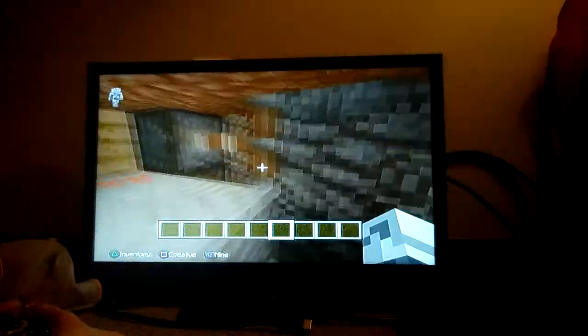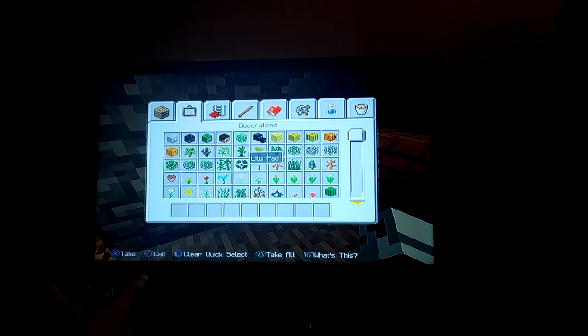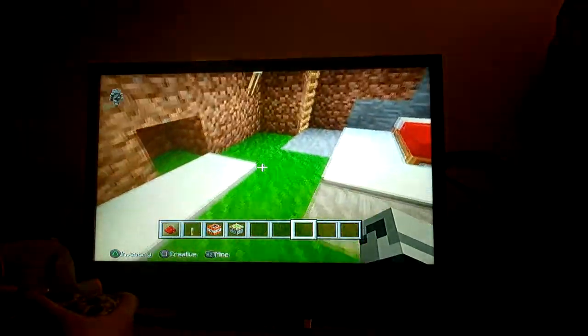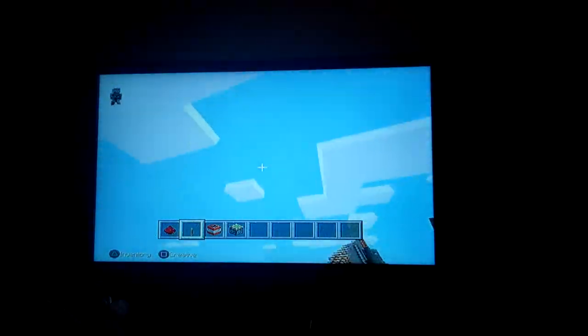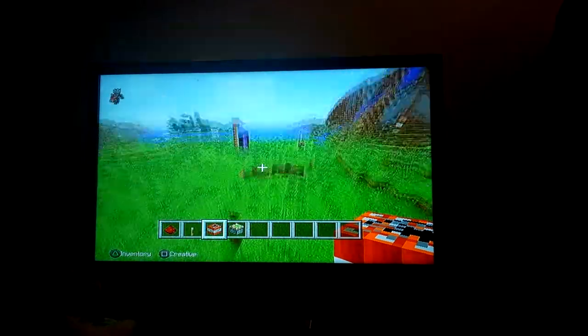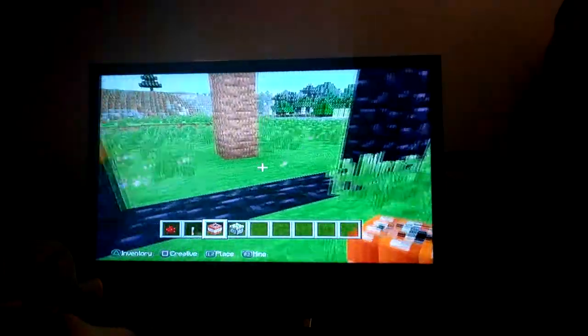This is my room door. I'm on creative mode, so watch this. I'm using the TNT and this is for something else. I'm gonna show you how to make a TNT prank to prank somebody.